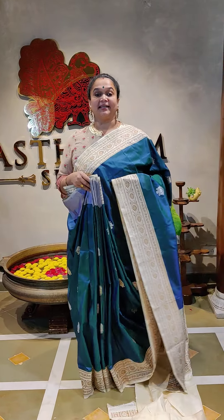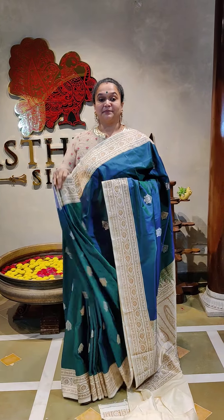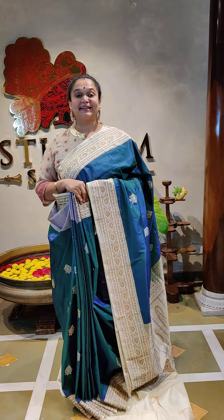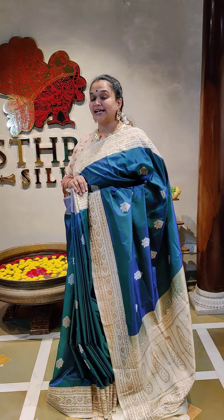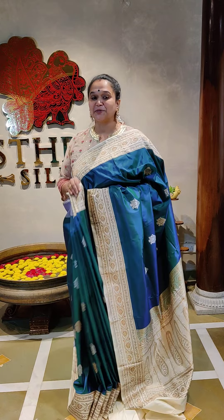Coming back to the beautiful sari — you need a hundred eyes to see and enjoy the beauty of this. It's pretty, pretty, pretty — so pretty it is, and it's gorgeous. Banarasi, the Kashi collection, sari number five. Hope you liked it, enjoyed it. Happy shopping. Thank you.